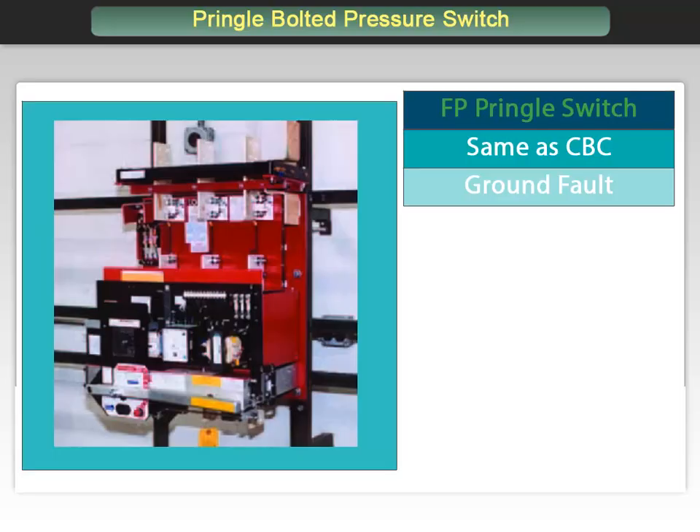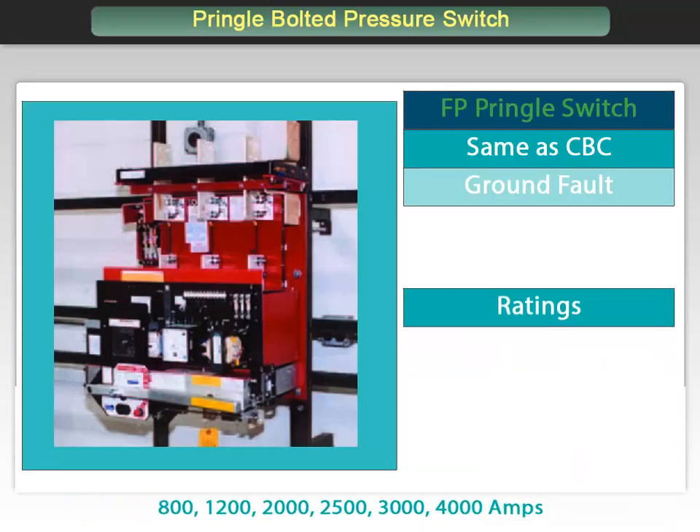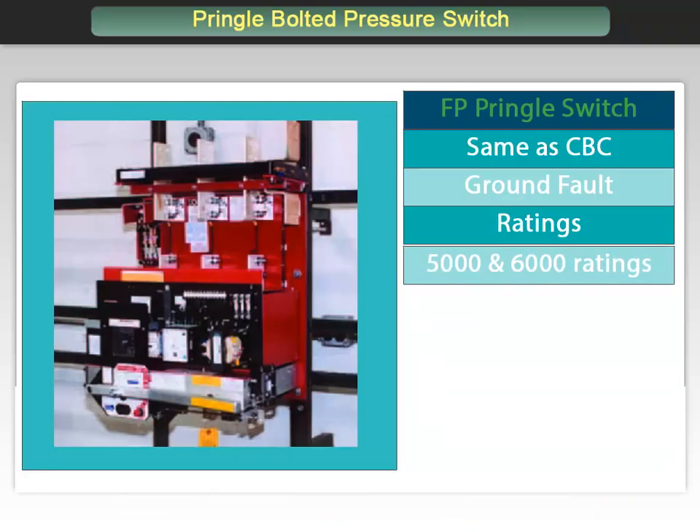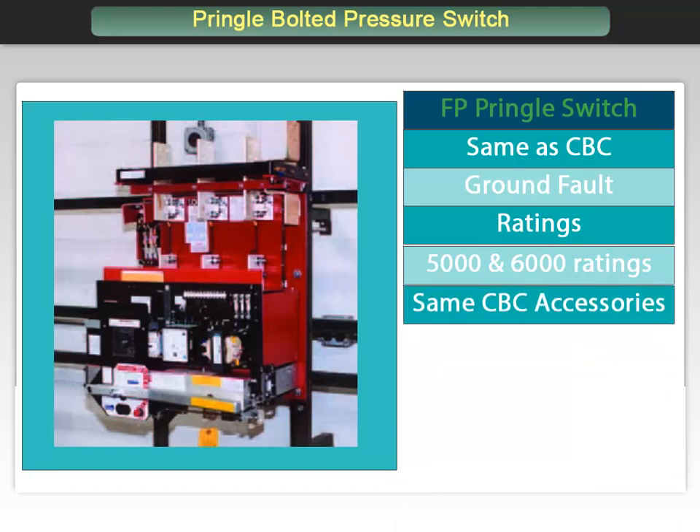The FP is available in current ratings of 800, 1200, 2000, 2500, 3000, and 4000 amps. 5000 and 6000 amp ratings are available but are not UL listed. The same accessory options are available with the FP as with the CBC. The FP model conforms with NEC requirements for ground fault on incoming service.